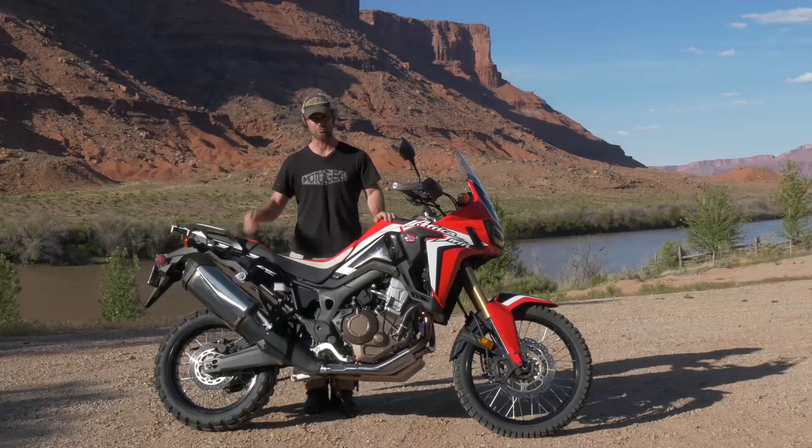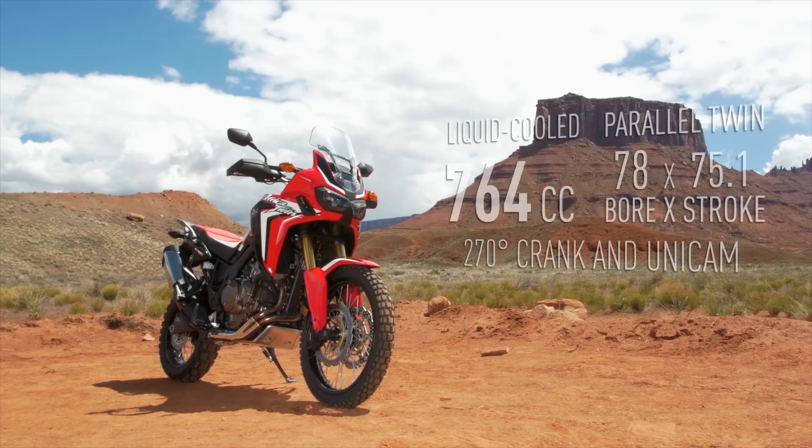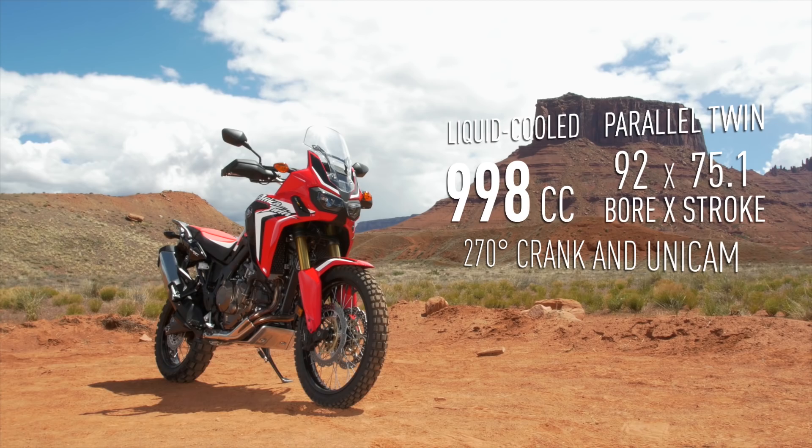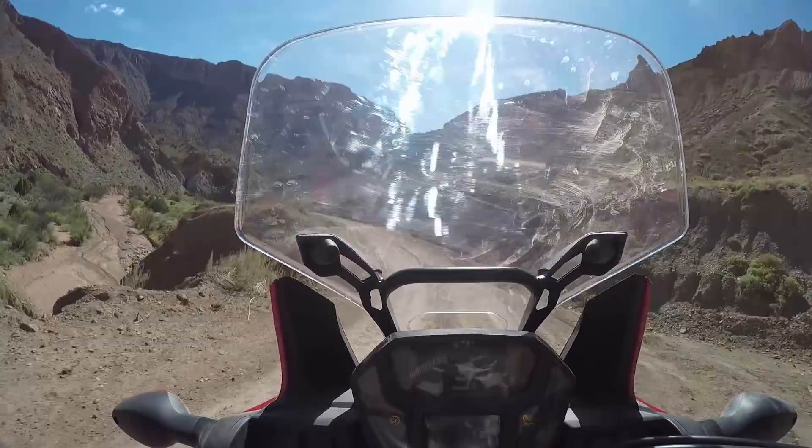The bike is a parallel twin, 999cc, just under the liter class. The engine has around about 94-95 horsepower. It's really great off-road — it's like a big dirt bike.